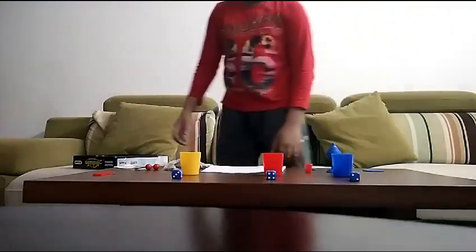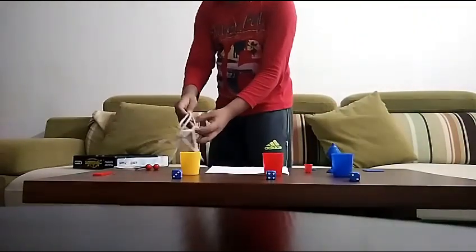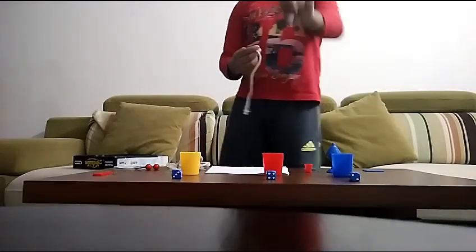For the next trick I'll need a rope and a ring, but I don't have one so I'll just go and get one.